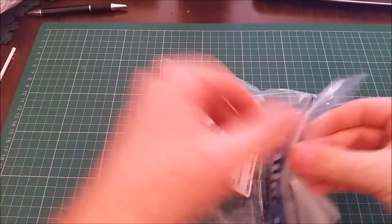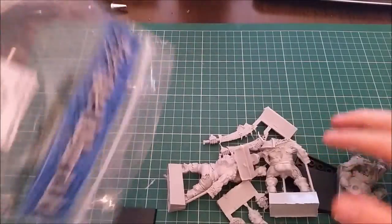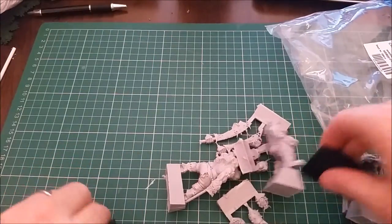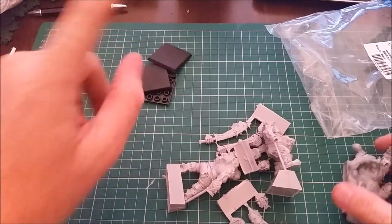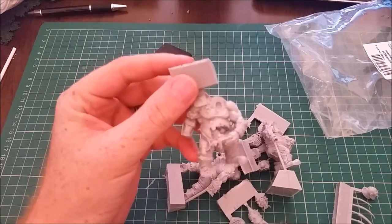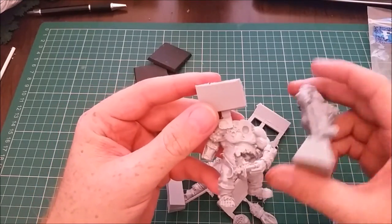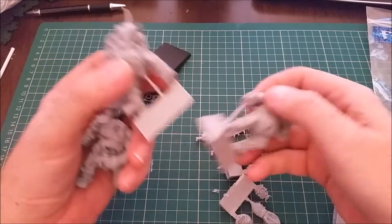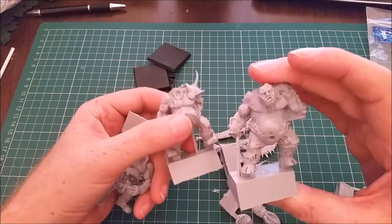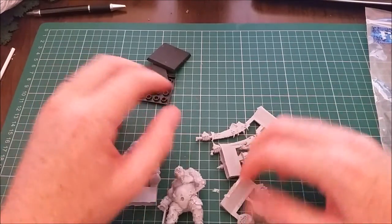Option three is these guys. Nick, if you're watching, I'll bring these in for you - I know you want them, so I'll bring them into the club. These particular ones are the plague trolls, and these are going to be converted up into mutilators. I'm going to give them all the different weapon options that I can possibly fit on.